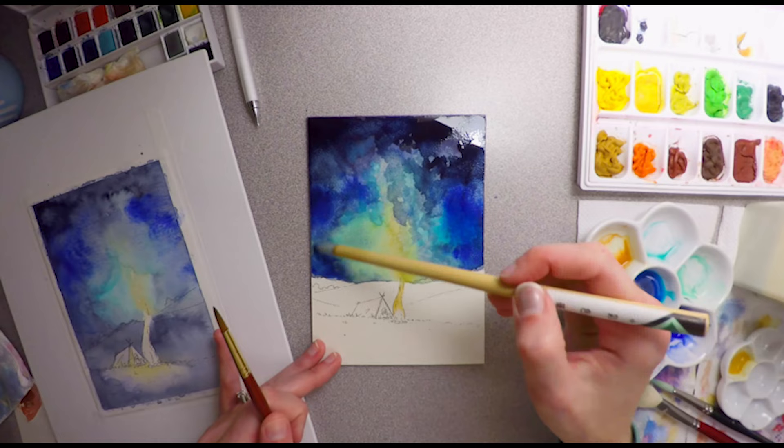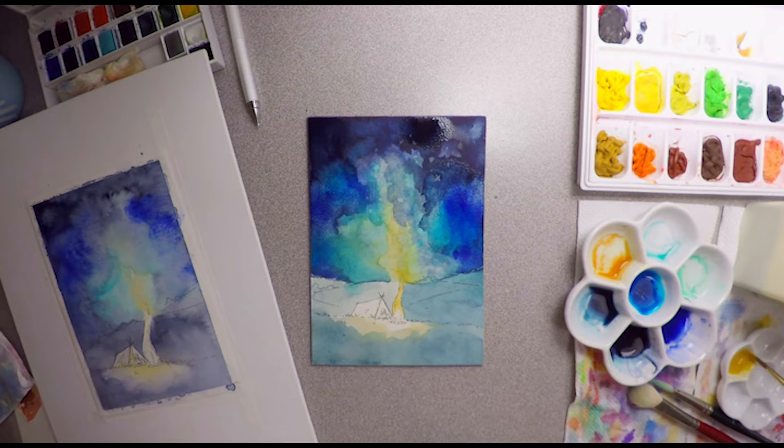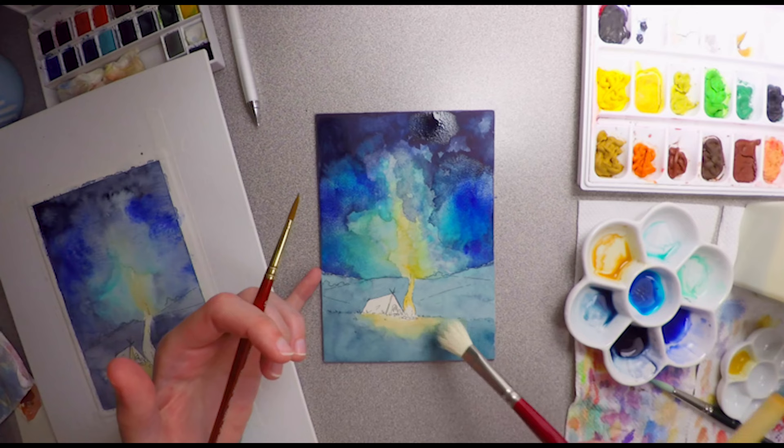The things I wasn't too sure about: when you get the aqua board wet the initial color of the board changes a little bit. It feels like it's kind of yellowing or something, and the texture is just a little bit different and hard to get used to at first.